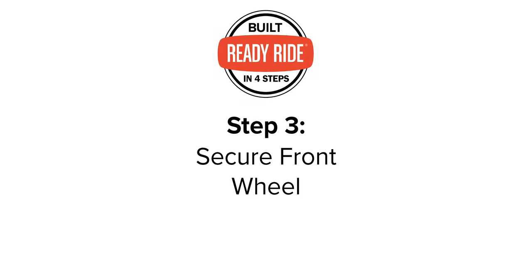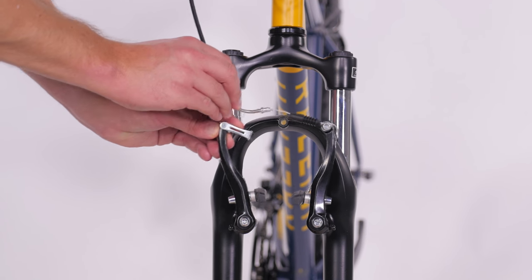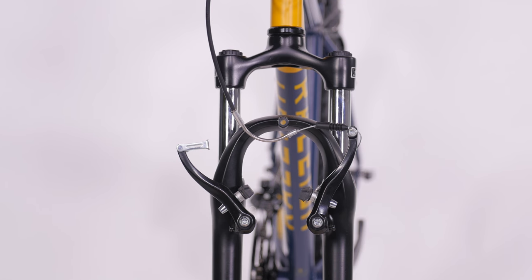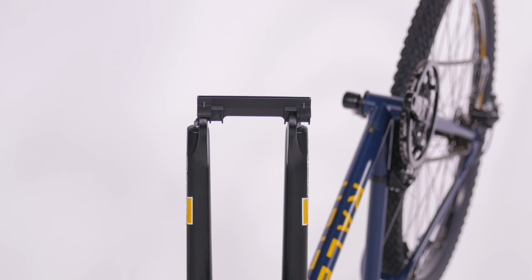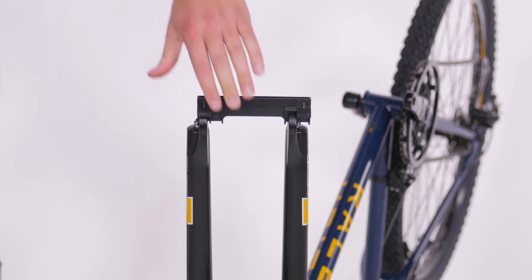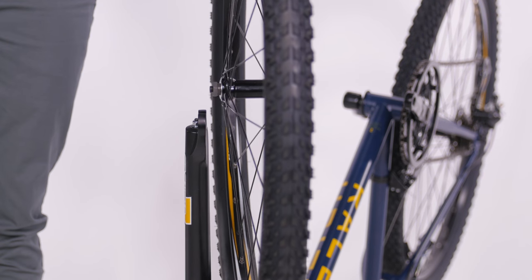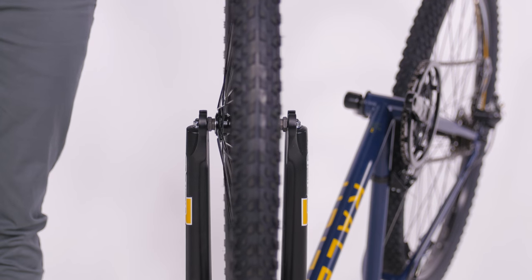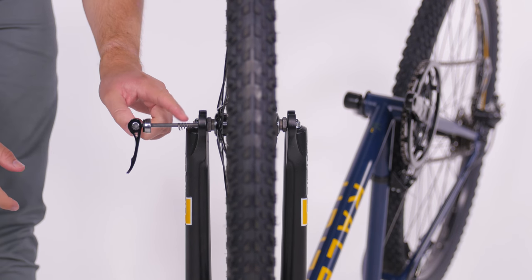Before you install the front wheel, pinch the two brake arms towards each other with one hand. Grab the silver brake noodle with the other hand and slip it out of the hinged arm. Look for a direction arrow on the side of the tire to orient it the right way. To install your front wheel, it will probably be easiest to turn your bike upside down. Take the plastic fork block out of the dropouts, then put the front wheel in the fork and slide the quick release through the hub with one conical spring on each side.